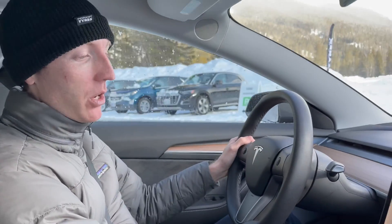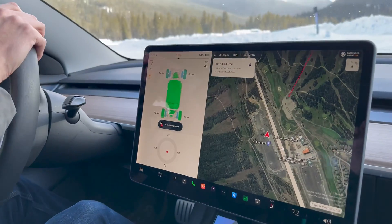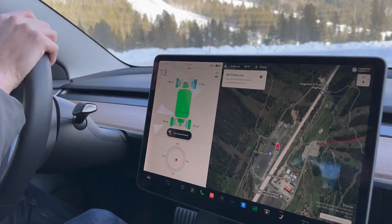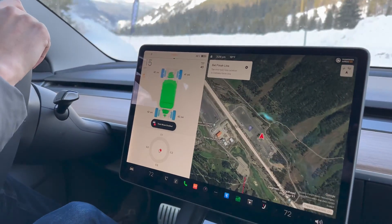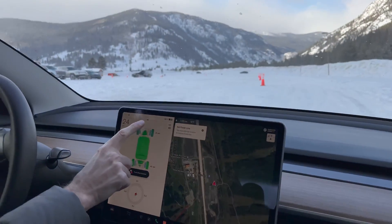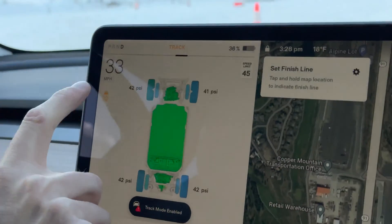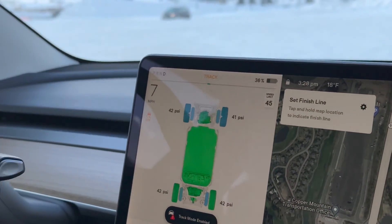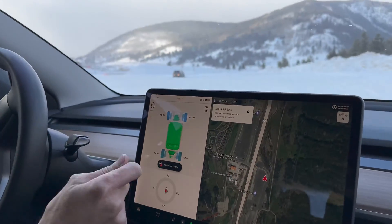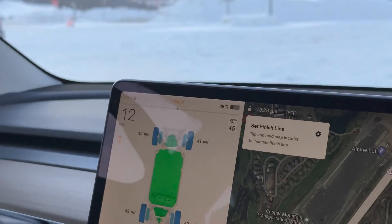Tesla has the ability to do that through regen. Let's go into Track Mode where you can see it more pronounced. If you start to slide just because of regen when decelerating, the car will do basically the same thing ABS does and reduce the amount of regen. You can see on the gauge — the green regen side — it's going back and forth as we start to slide: it limits the regen, reapplies it, we slide, it takes it away, reapplies it.